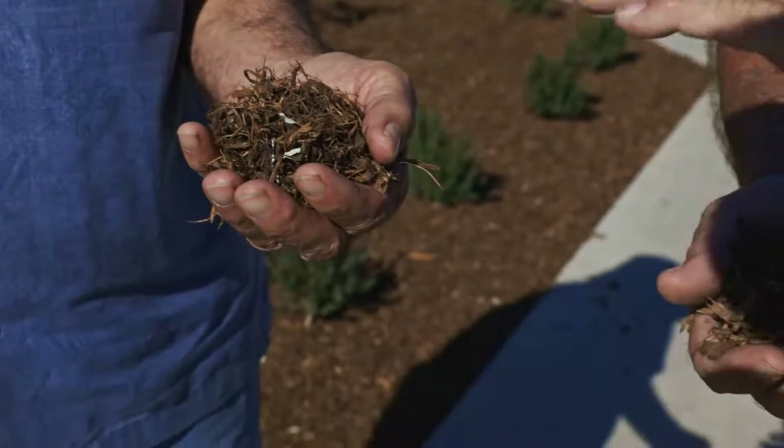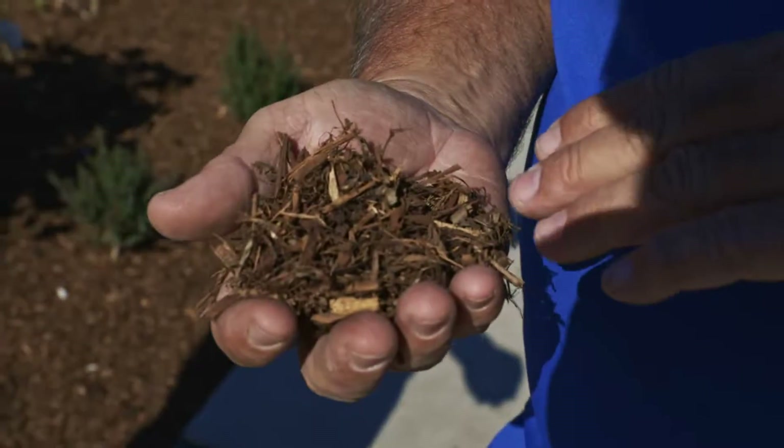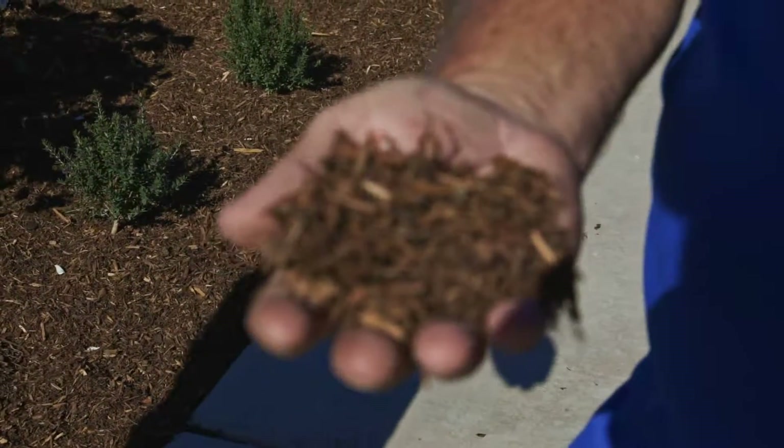It's just a nice layer and it helps suppress weeds. There are a lot of people that think mulch is going to blow, but once this is matted down, as you can see, it mats together pretty good and the wind doesn't really affect it.